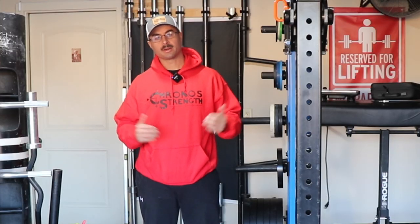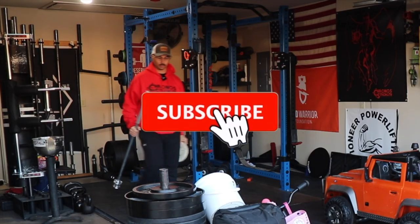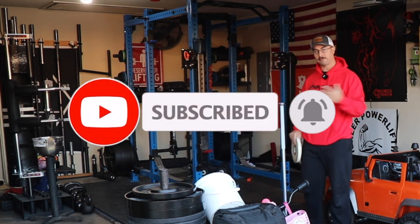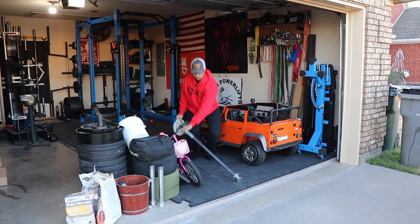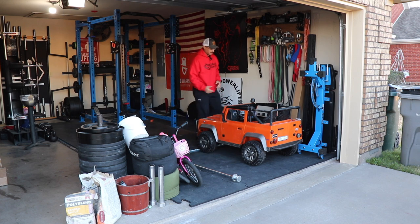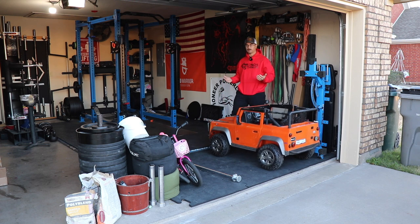Hey, what's up everybody, welcome back to my garage gym. Today I'm going to be giving you guys just a quick run-through of what a Strongman Saturday typically looks like here in my gym. One of the things about my space is I'm a father of two, and my wife also runs a DIY blog — that's her main source of income for our family.